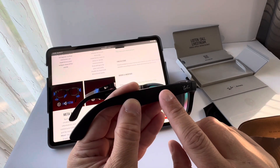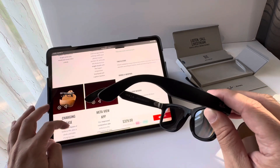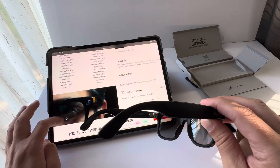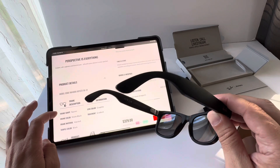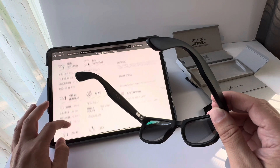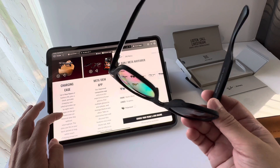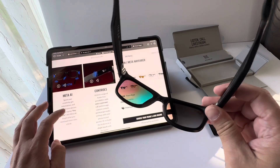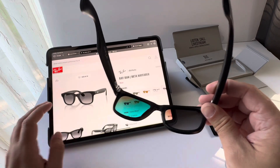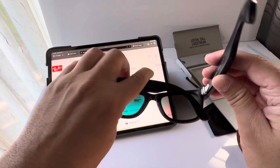The right side is a touch panel for volume up and down. Holding your finger activates the system. The app is great. The charging case gives you four additional hours of use. On a full charge you can do a bunch of videos and many photos — they last quite a bit. I've already tested them several times, completely emptying the batteries. Overall, it's a great product.